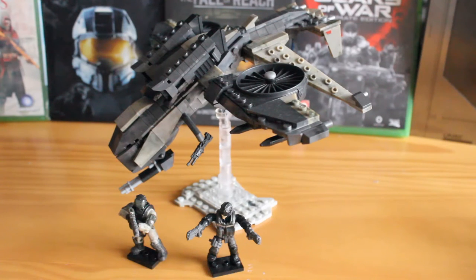Hello there, this is Jonathan with SS Motion bringing you another Megabox review, this time looking at a brand new Call of Duty set, the Wraith Attack.